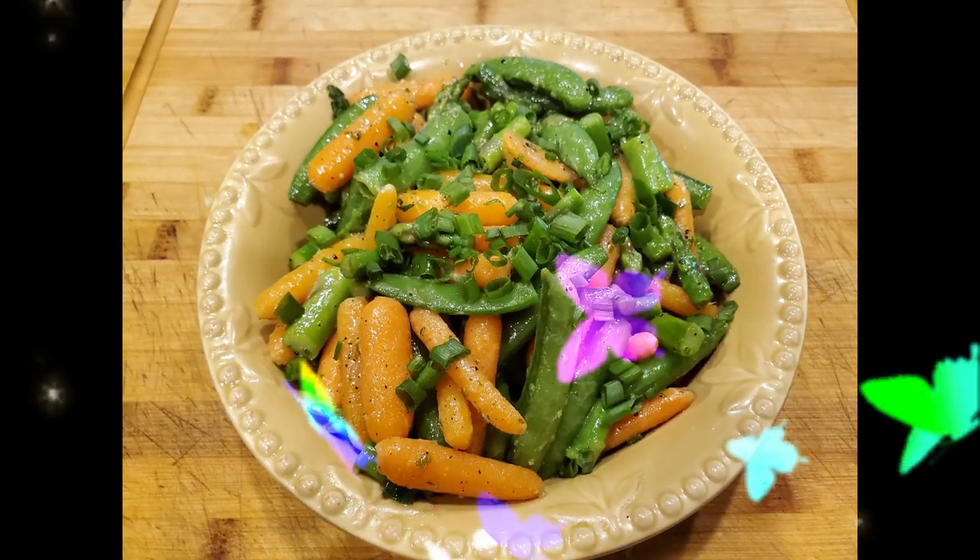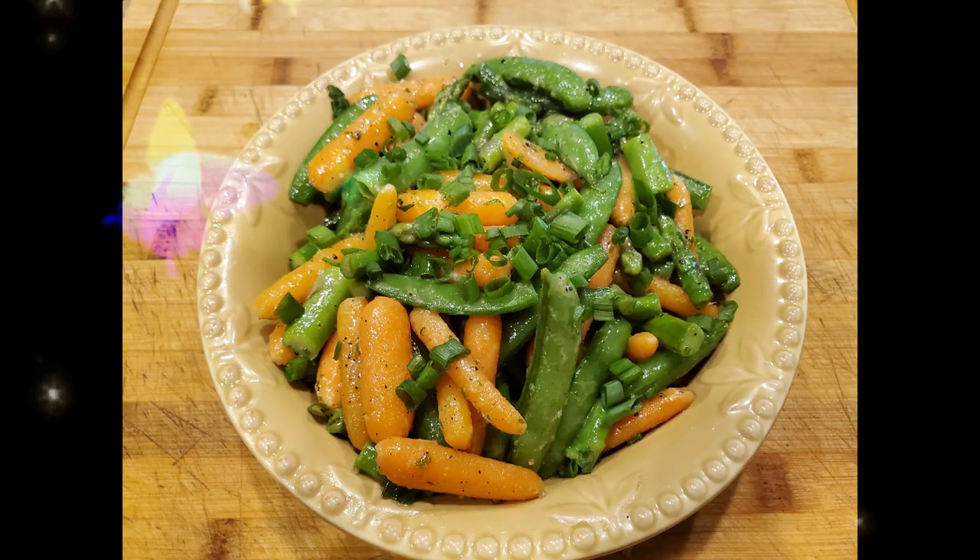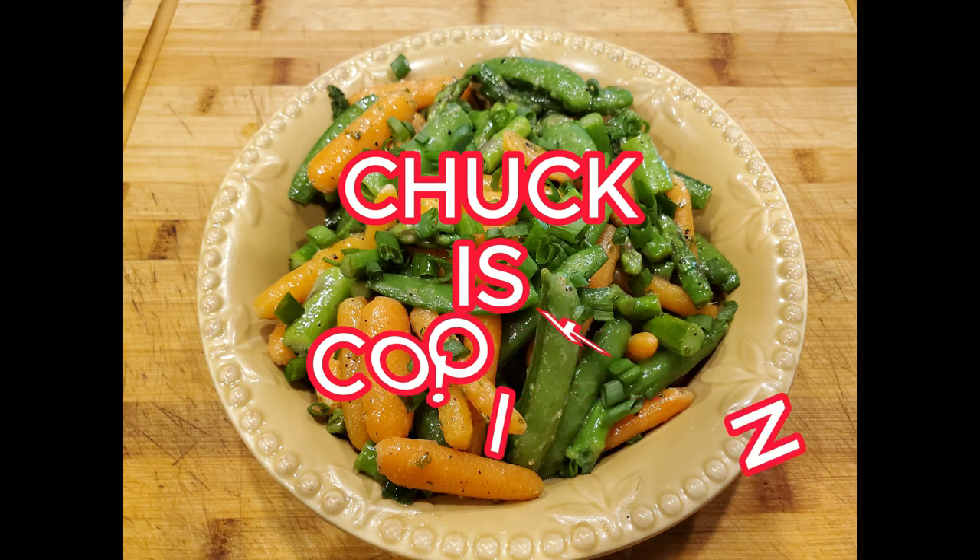Spring is in the air, and so are wonderful spring vegetables that are sure to be your new favorite side dish for Easter or anytime, really. Let's jump in and get started.